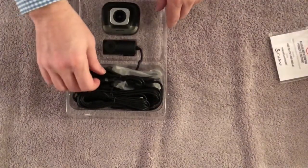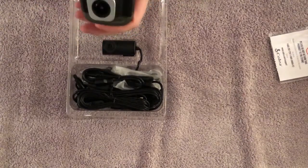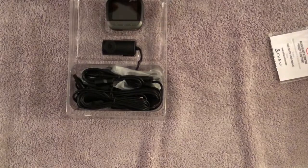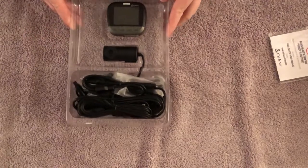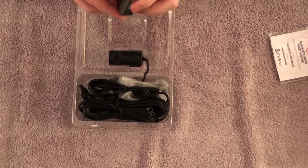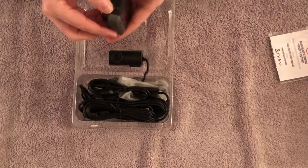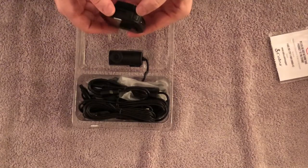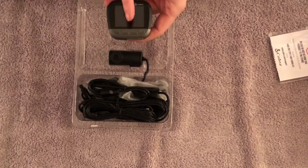Here is the main unit. It has a split screen on the monitor. This is just the unboxing and first part of the review — there will be a second part with the camera in action. It comes with a power cable, and your micro SD slot is right here — it slides in and out of the unit.